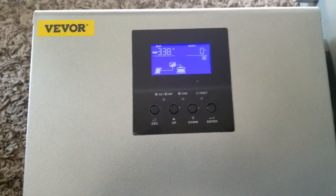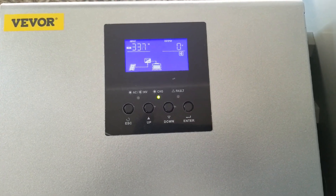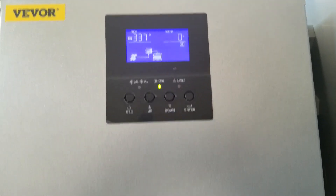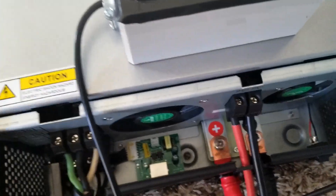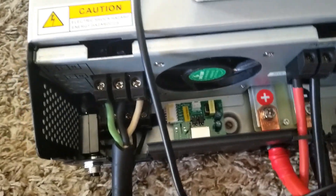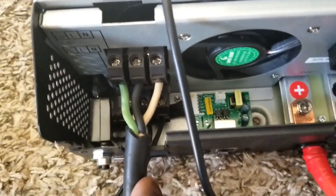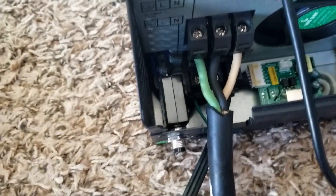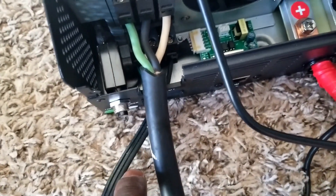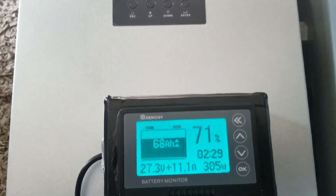We're going to be making power all day if this stays like this. This machine is going to be making noise for a very long time. I have MC4 connectors on that. I already wired the AC side of it, and the DC is the AC charging input charge, and I have the small transformer — this is the one. It's just cool seeing everything working.